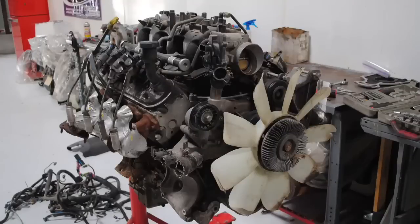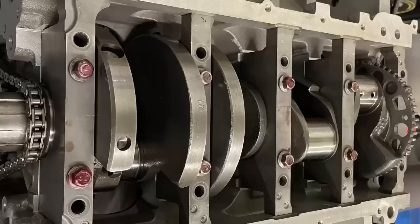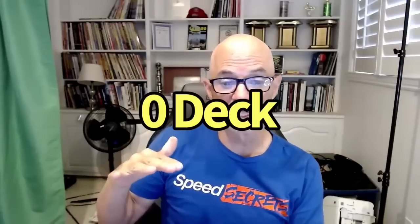The rule for this build is that I have to keep it a stock bottom end — get a wrecking yard motor and keep the stock crank, rods, and pistons. The 4.8 already has a flat-top piston. What I would do looking at the short block is make sure the piston is at zero deck, or maybe even slightly out. If it's below the deck, I would deck the block and at least get it to zero. So we would use the stock pistons, block, rods, and crank.